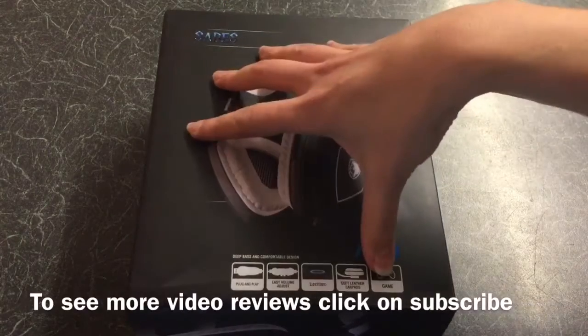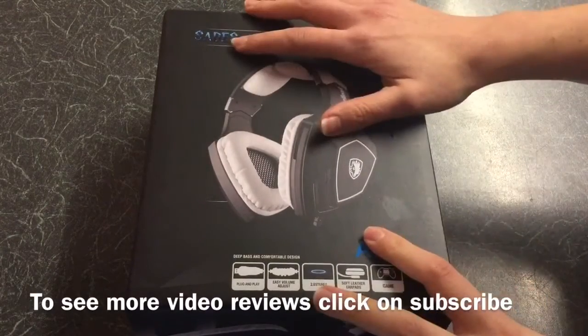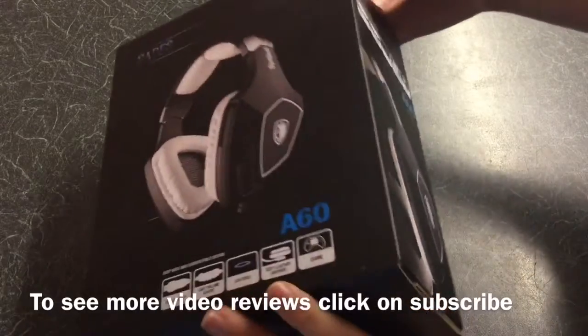The verdict then is 7.9 out of 10. If you liked anything about the video and want to see more videos, feel free to click subscribe — thank you for watching.